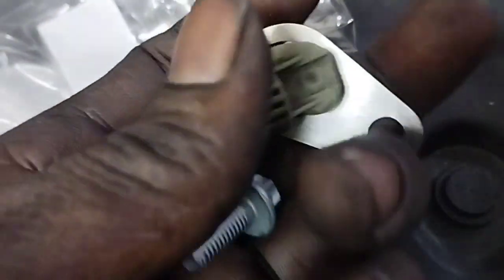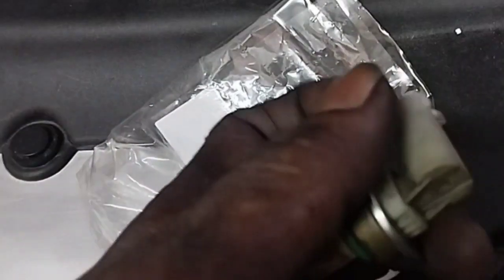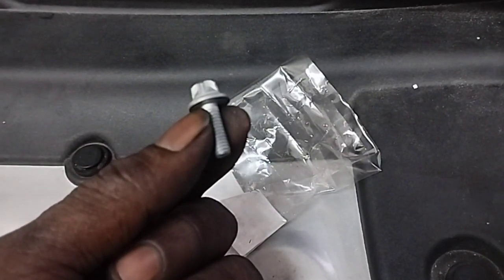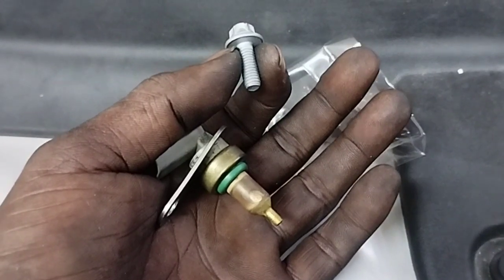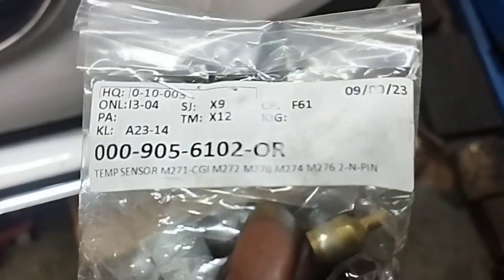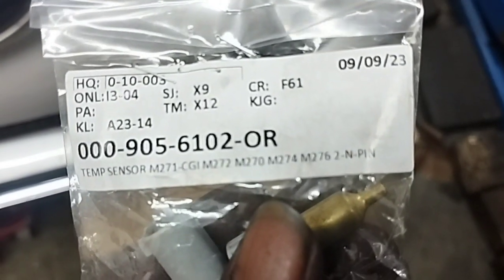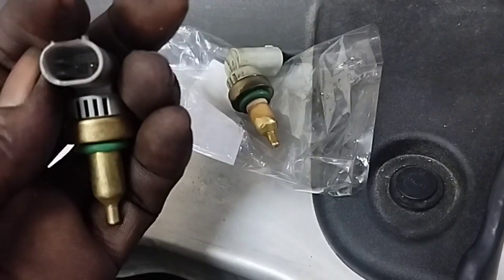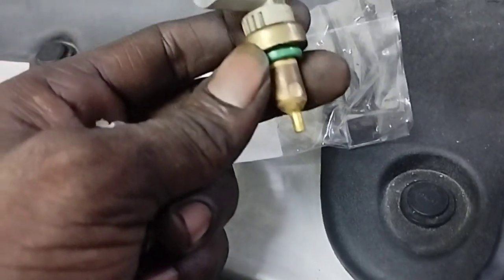The coolant temperature sensor is attached to a bracket, which is attached to a screw that fastens it to the engine body. Here you can see two coolant temperature sensors side by side — one new and one old coolant temperature sensor.